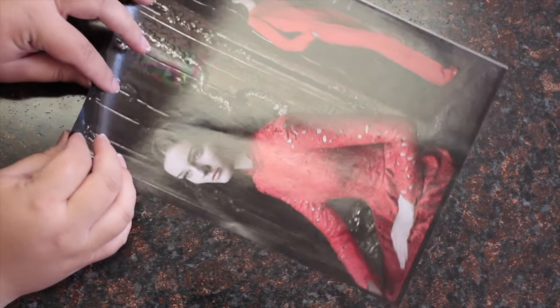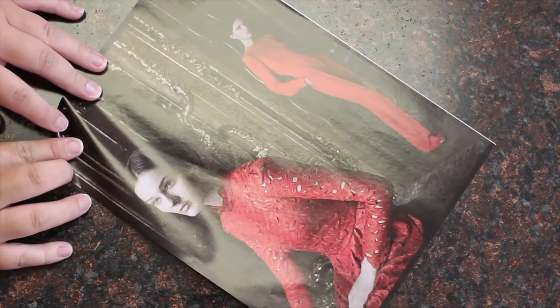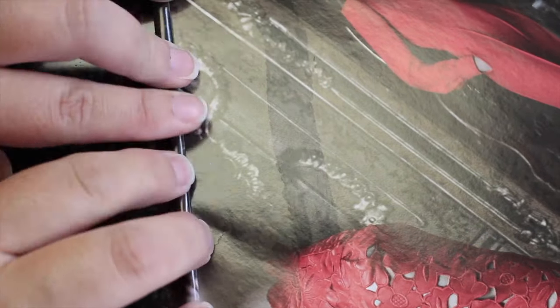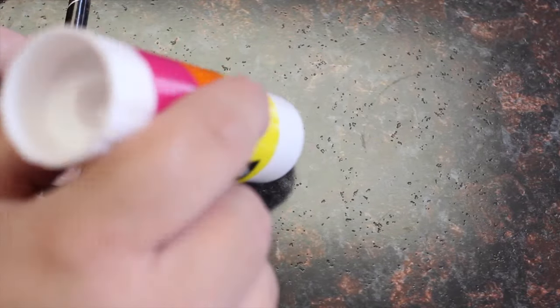Start with making your magazine rolls. To do this, start rolling a corner of a page in on itself. Then smear some glue from a glue stick on the page and keep rolling it. Try to keep it as tight as you can while rolling it. I rolled about 150 pages or so, so keep that in mind as you're rolling yours. Once you get to the other corner of the page, make sure you smear some glue onto the entire corner so that it'll stay in place as it dries.